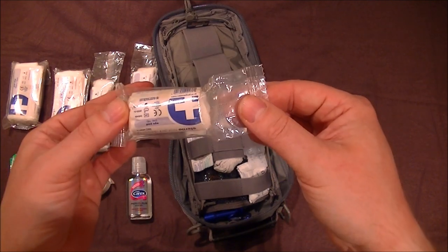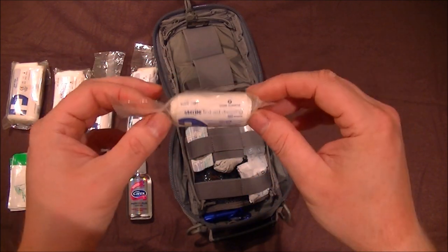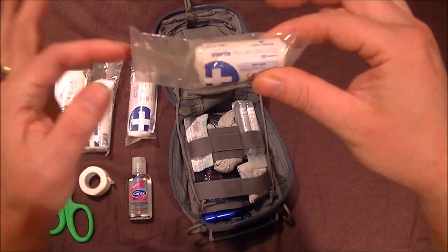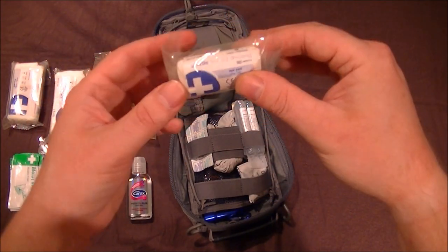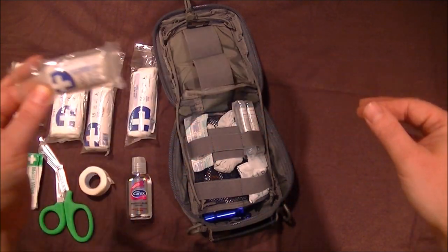Moving along, there's an eye pad. If you've got a bad eye, you can tape it up with this. Same principles apply — all the air has been taken out and it's sealed up, and it's folded under so it doesn't catch in the zip. You can flip it out and pull it out for quick release.